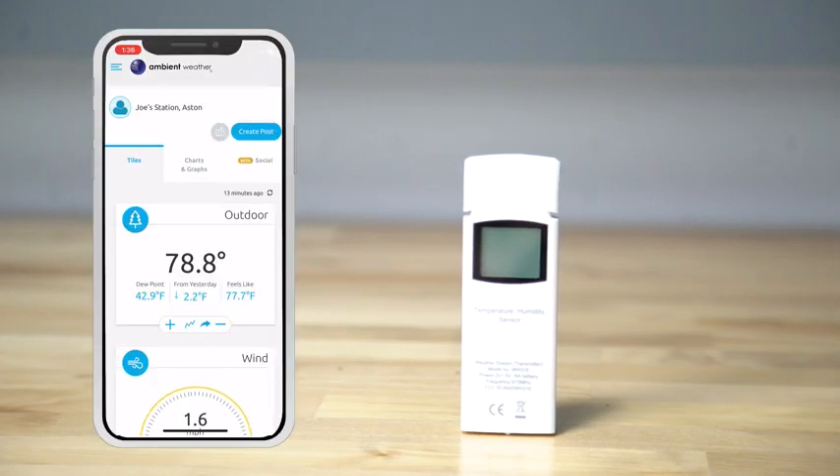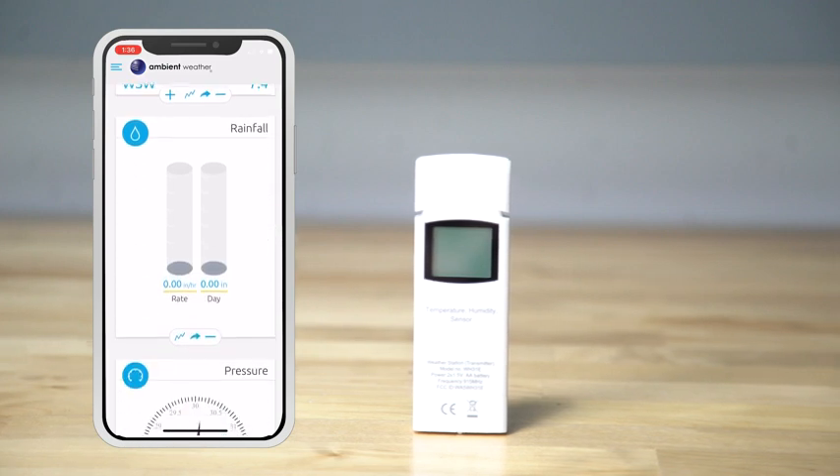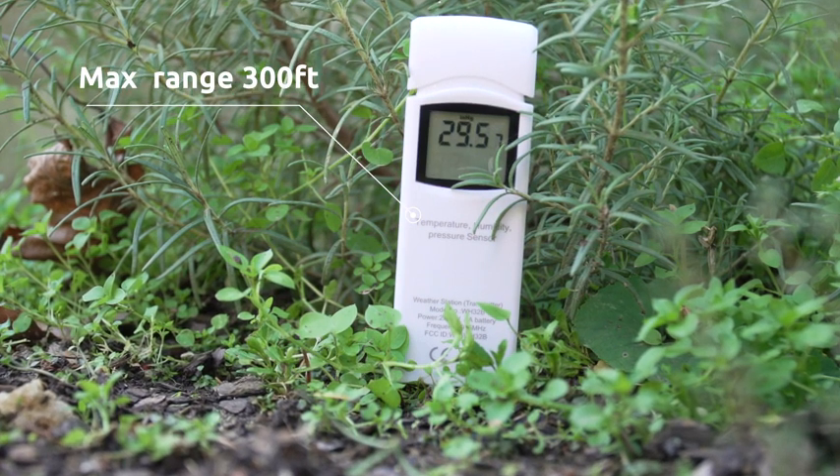The sensors and station can report to ambientweather.net where data is kept for up to one year. You can buy multiple sensors and place them in several rooms inside and outside your property, within the maximum range of 300 feet line of sight.